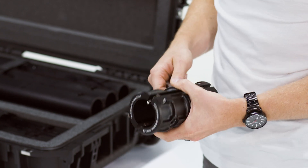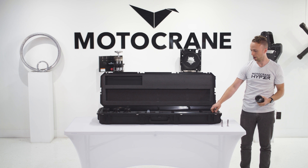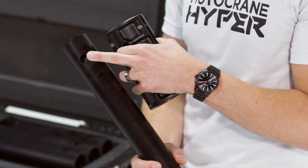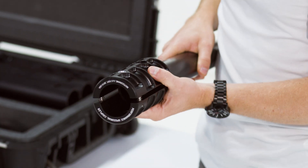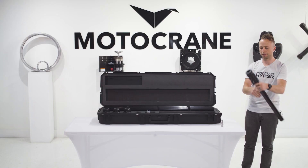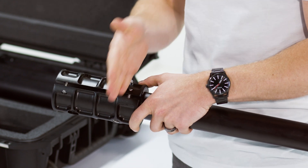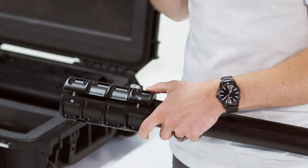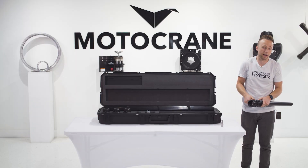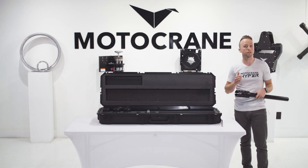This is a fail-safe coupler system that allows you to join two lengths of performance speed rail, which have these cross-drilled holes, together at whatever length you want. What's unique about this system is that it not only clamps the two pieces together, but because of those cross-drilled holes, you also have a fail-safe built into the joint. We have a lot of customers who do stuff on the racetrack, off-road, side-by-sides, UTVs, and it's really critical that this joint never fails.